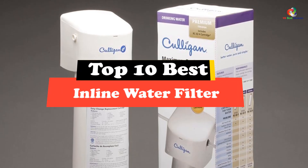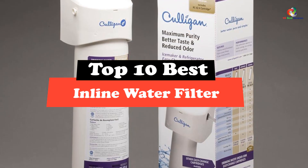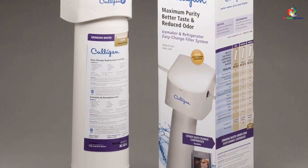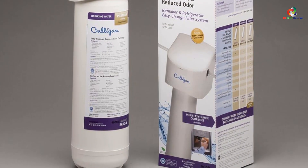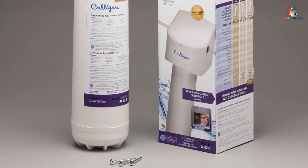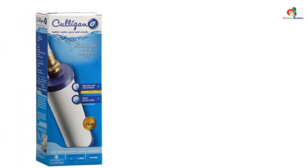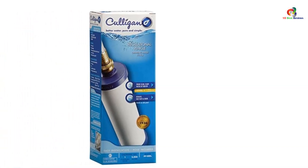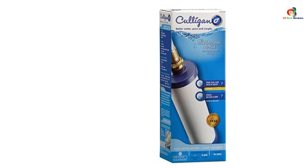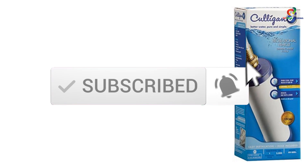Hey guys, in this video we're gonna be checking out the top 10 best inline water filters. Through extensive research and testing, I've put together a list of options that will meet the needs of different types of buyers — whether it's price, performance, or particular use, we've got you covered. For more information on the products, I've included links in the description box down below, which are updated for the best prices. Like the video, comment, and don't forget to subscribe. Now let's get started.